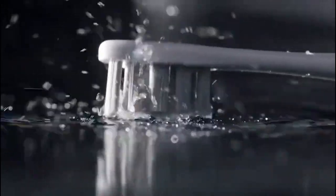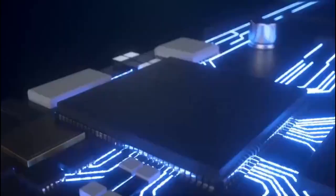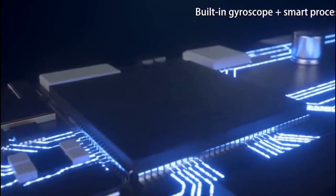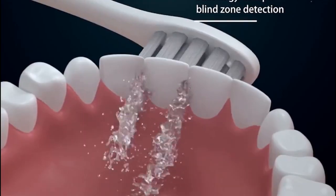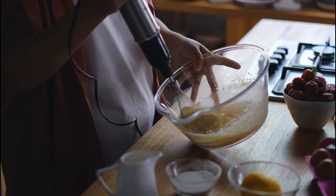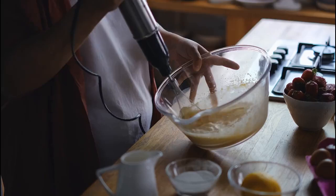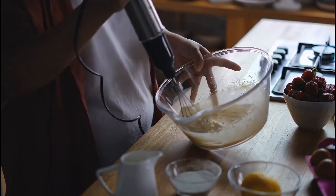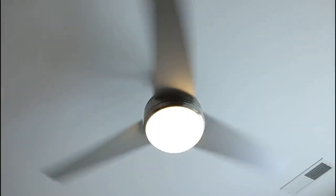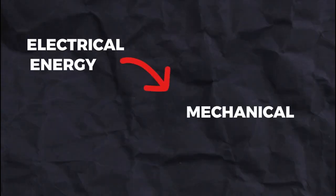You might have seen these electric toothbrushes in the market that take in some sort of electrical energy and they can vibrate. More commonly, you might have seen these blenders or electric choppers in the kitchen. These devices and many other such devices in our houses, like our ceiling fans, they work on a very important device that takes in electrical energy and converts it into mechanical energy, that is, by rotating the objects.